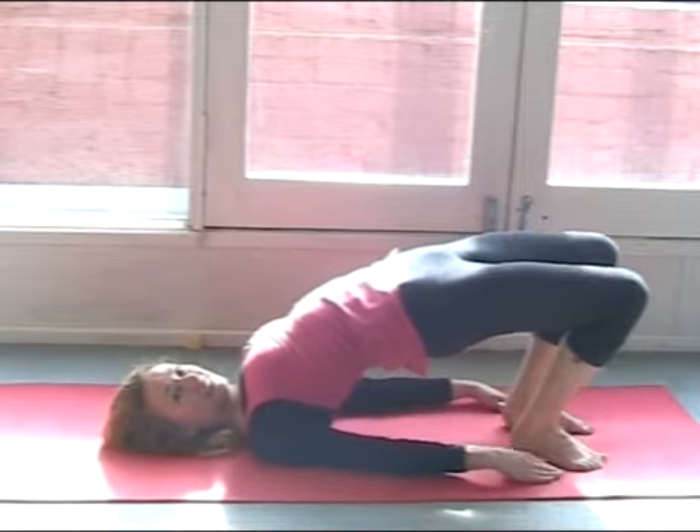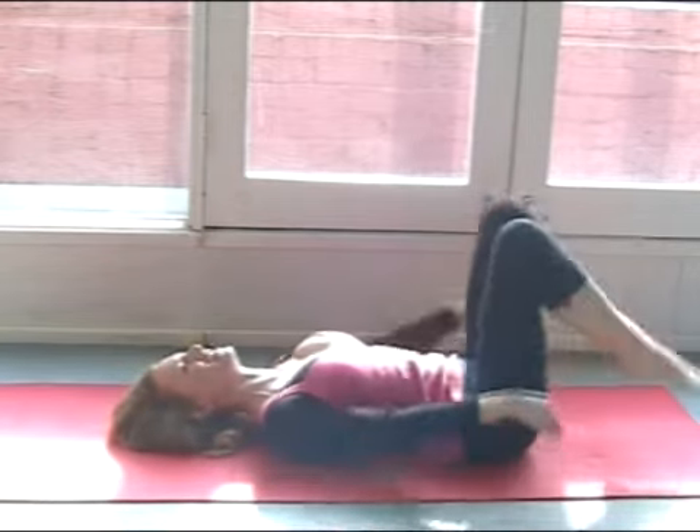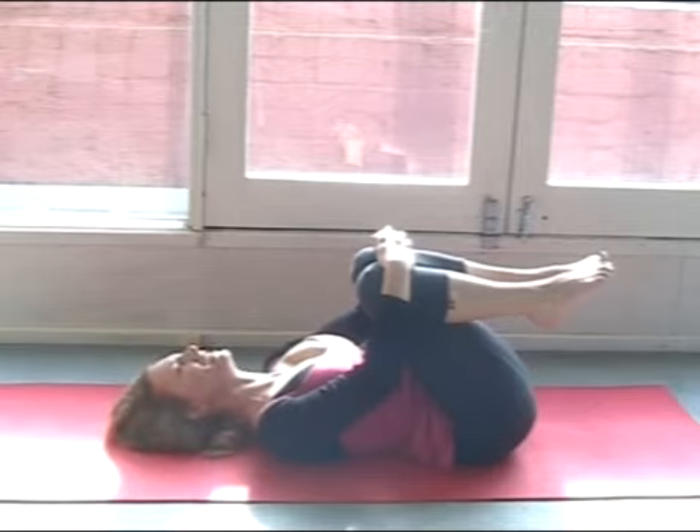When you're ready to release, release the hands, the shoulders, roll all the way down through the spine. Hug the knees into the belly — this is really important.